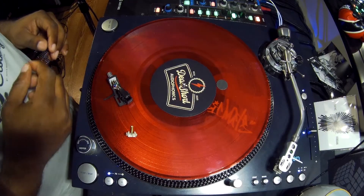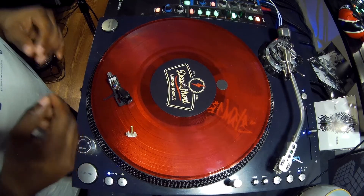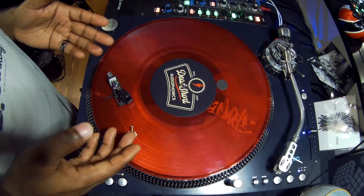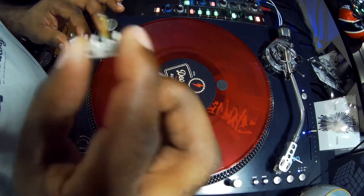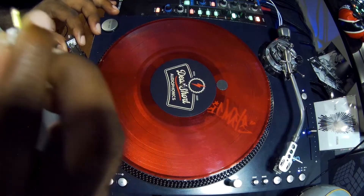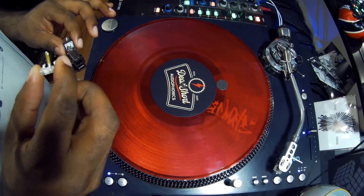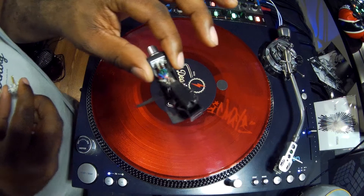Good day, this is DJ Quartz with Dead Short Audio, and we're going to briefly discuss what is a stylus and what is a cartridge. As you can see, I have a couple of components on my vinyl. In my right hand here, this white colored piece is what is called the stylus. This part is responsible for tracking the grooves in your vinyl, sending those signals through the cartridge, through the tone arm from your turntable to your amplifier — and that's what you hear as audio.